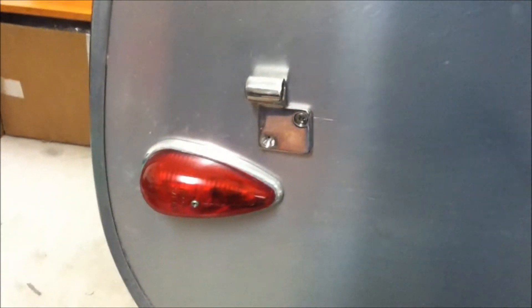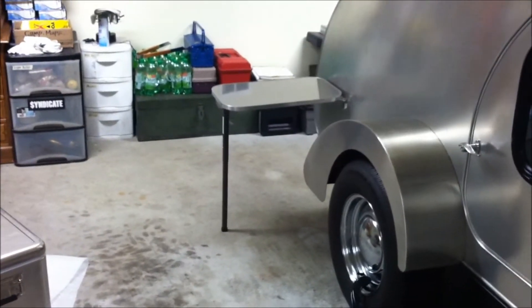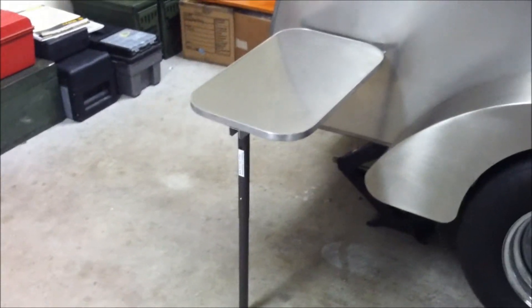I adjusted it — it's pretty easy. I took a little pin and marked my final drill hole. We're all done! Got the table on the side, trailer's looking good. You can adjust the height. I just basically slapped it on there for y'all. I'll put the cooler on there so you guys can see what it looks like.